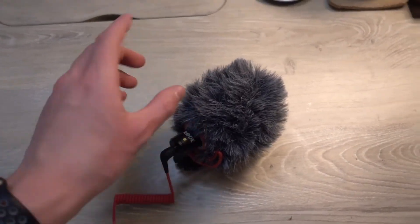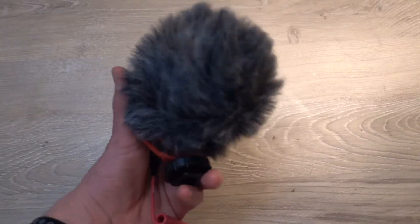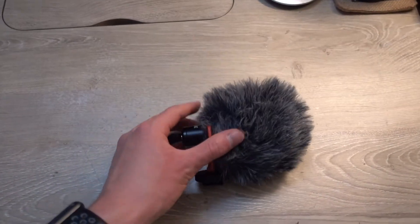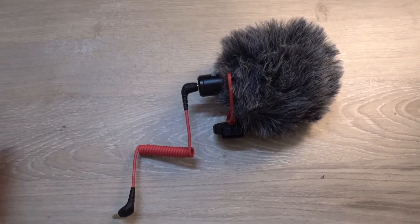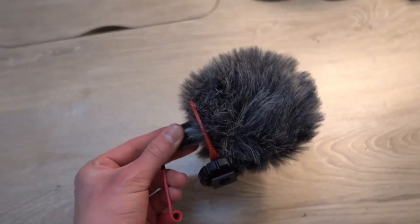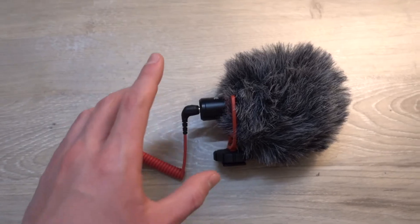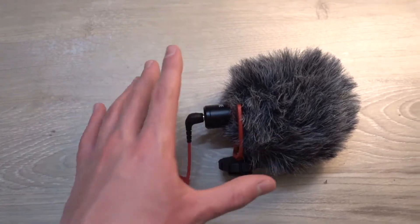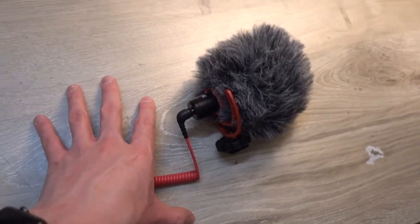I also have the Rode Video Micro — I got this when I was looking at cameras earlier last year and it works really well. I just haven't had a chance to really use it yet since I couldn't plug it into anything, but we might be fixing that problem soon. If you watched the clip of the 5K Gorillapod I just showed you, you might get a good idea of what we're talking about in the next video.